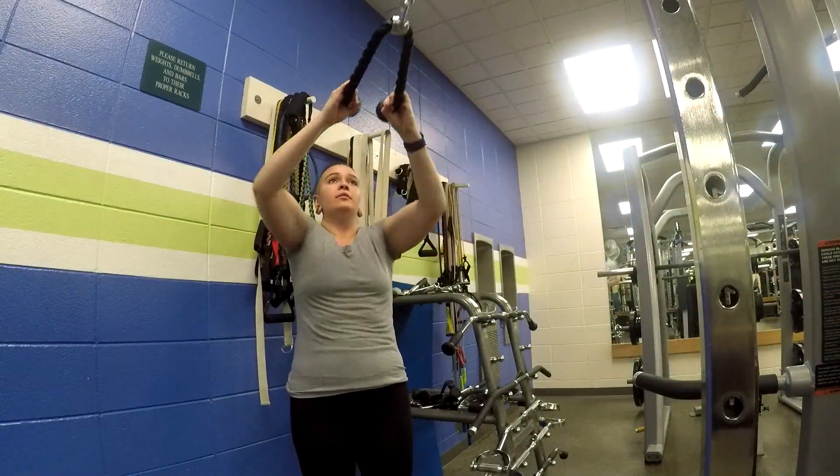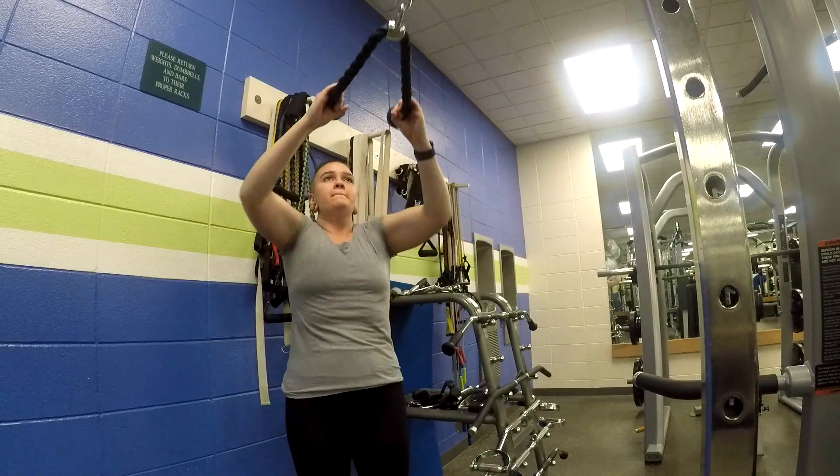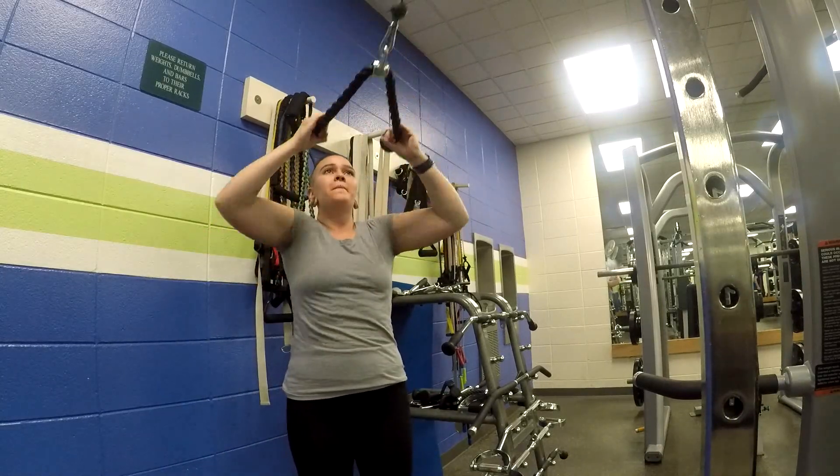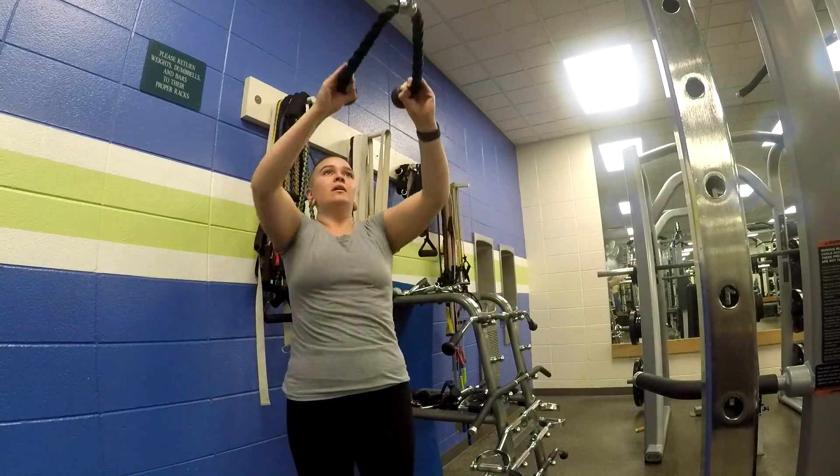Next, I did the face pull for three sets of 12 reps. Also, to finish out my workout, I did do shoulder shrugs for three sets of 12 reps each.